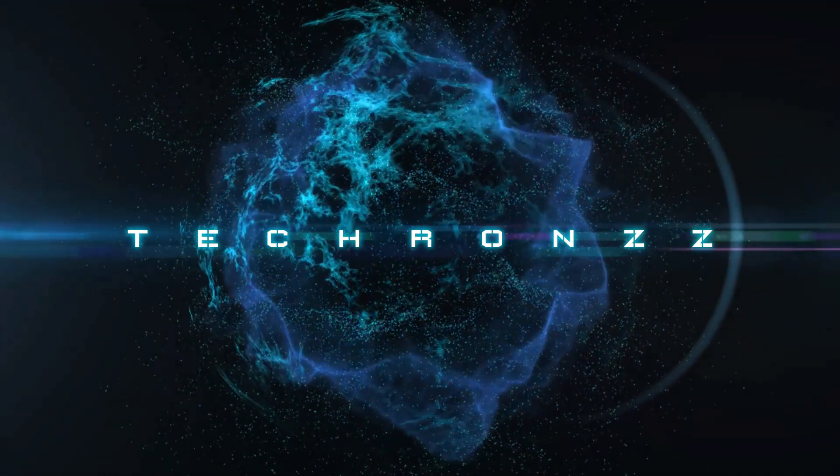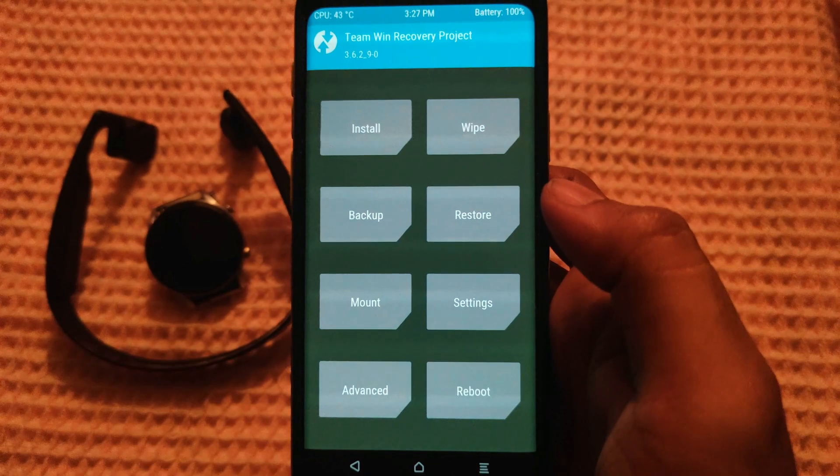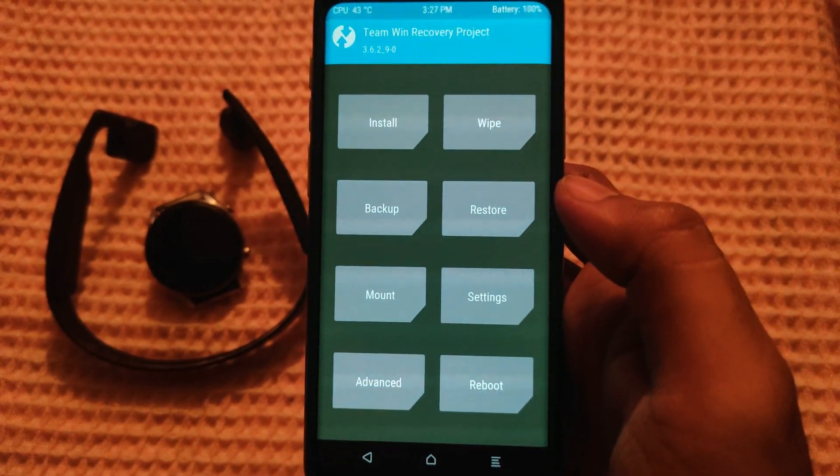Cheers to another year. Wishing you all positive new beginnings in 2023. Welcome back in our new video. Today we will flash Dave Base Version 7.4 ROM.